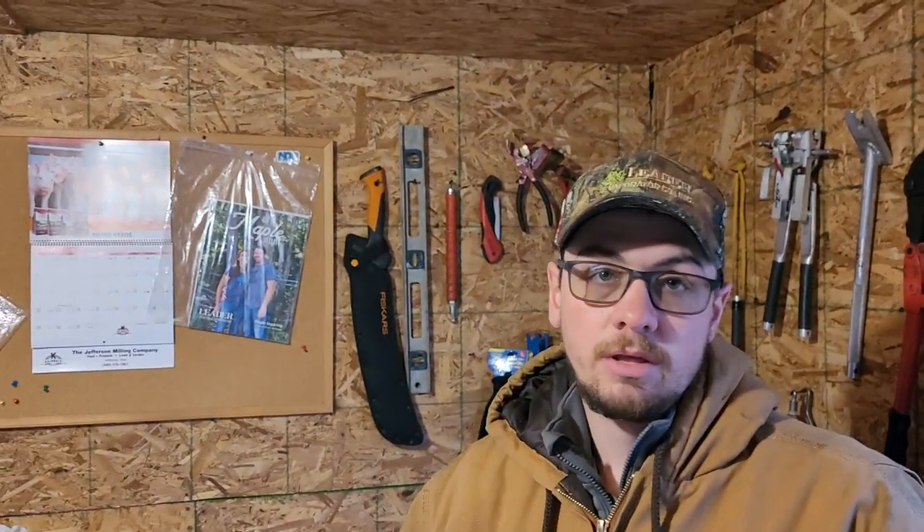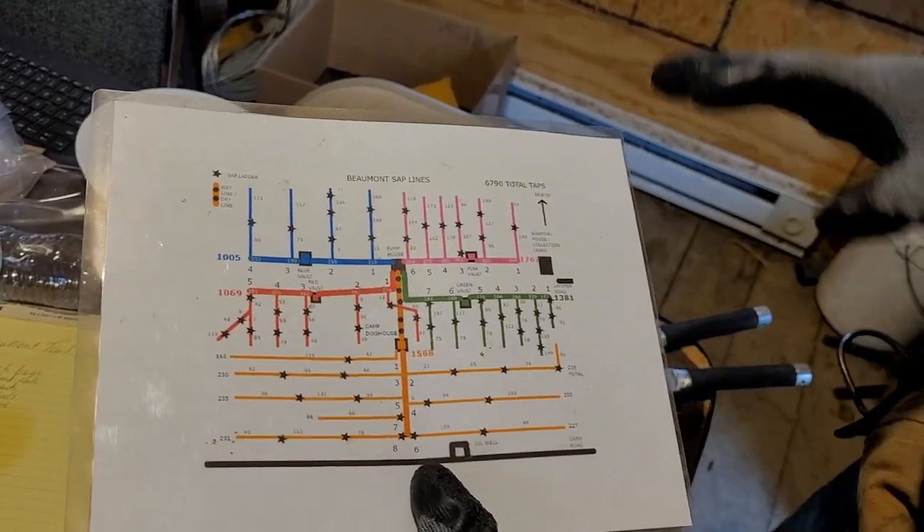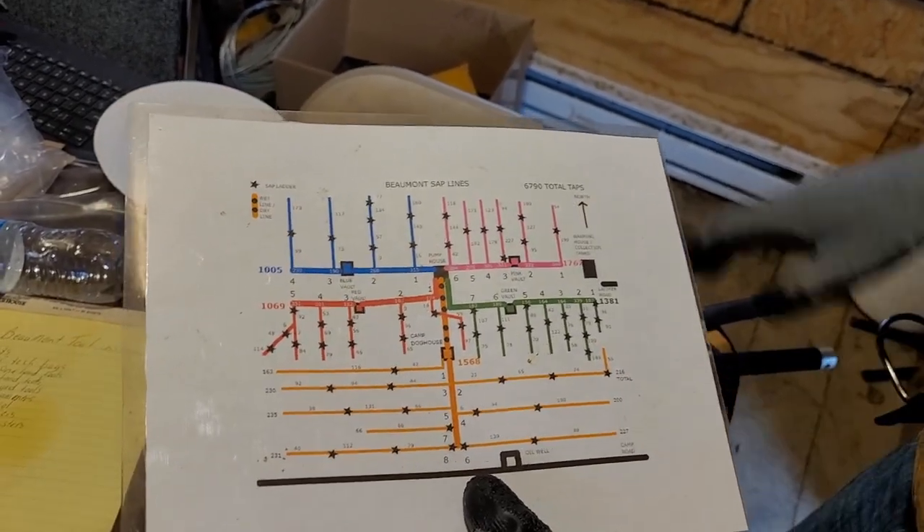So where are we at, Austin? Today we're going to show you what we're doing with cutting taps off, putting new spouts on, and our new project going to stubbies and putting new drops in. This is Beaumont, the Beaumont Scout Reservation. We have a 6,500-ish tap operation here. The big map is not actually correct — it has some errors in it — so we go off of this one. The tap count's off but other than that it's pretty good.